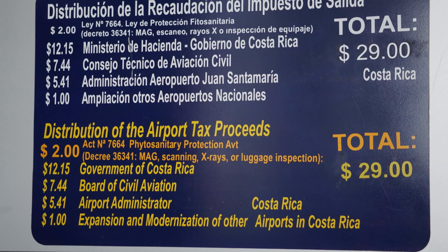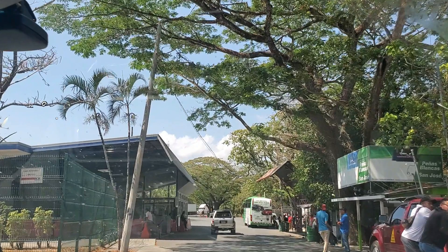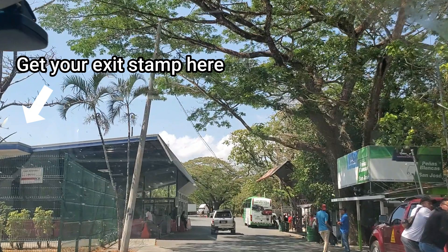Note that if you're leaving Costa Rica by air the fees are much higher — $29 total. Once you've paid your Costa Rican exit tax, you're going to go around to the opposite side of the building and get your exit stamp.